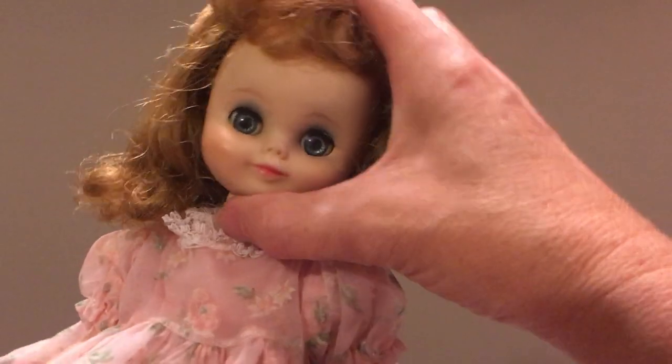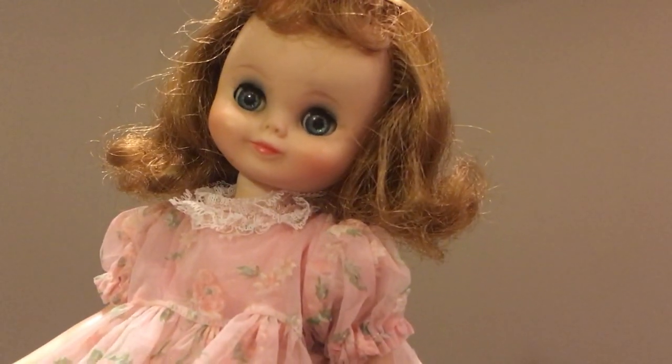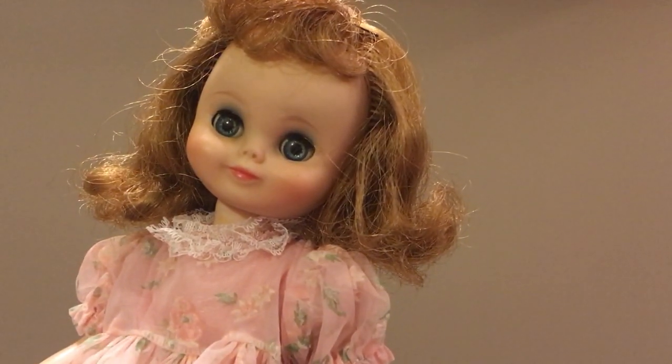Anyway, this is a Betsy McCall. If you like this doll please like and subscribe to my channel. Thank you so much for watching guys and I will see you in my next video.